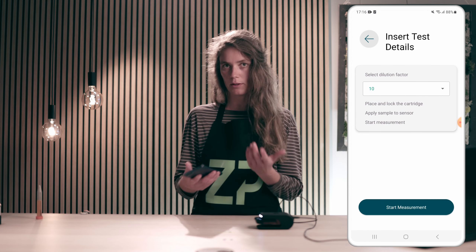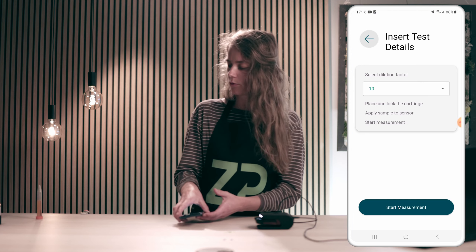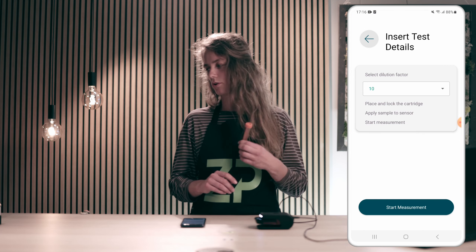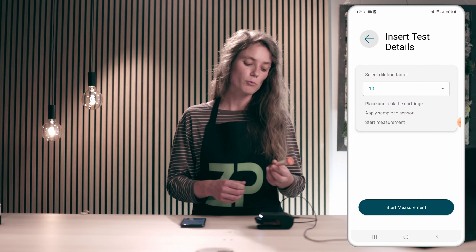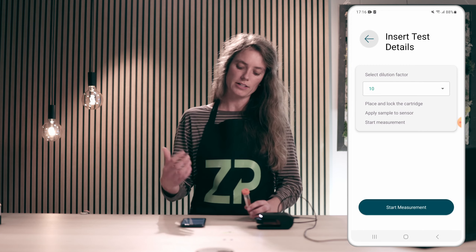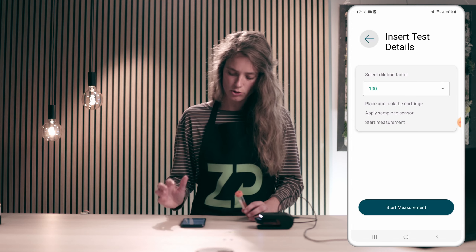Now the app will tell me exactly what to do to run the measurements. I will run a sample that I've already prepared, which is a habanero powder dissolved in buffer. To be exact, it's 0.1 grams of habanero powder in 10 milliliters of buffer, which provides a dilution factor of 100. So I will change the dilution factor to 100.